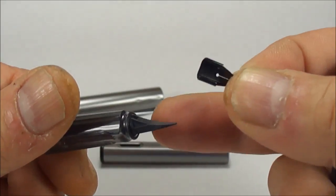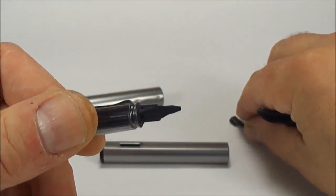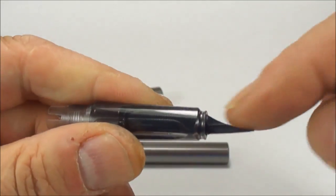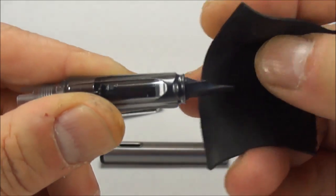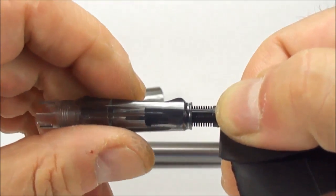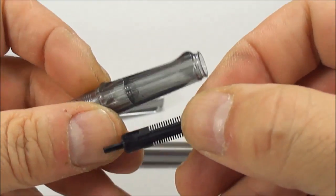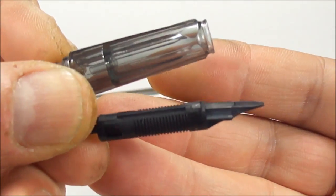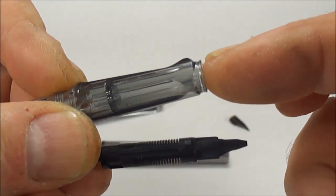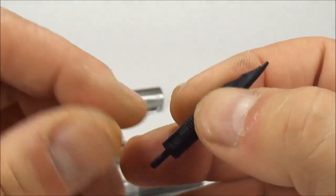If you want to change the nib for a different variant — you know, a broad or a medium — you just simply change it. That's how you do it with this particular pen. Now, to take the feed from out of this section, grip it as far to the bottom as you can there, because as you can see it's quite thin and it's quite brittle. We'll grip it down to the bottom and all we do is just simply pull. And as you can see, it just simply comes out of the section like so. There's no twisting needed — don't twist it — because there's actually a little lug on the end which sits inside a recess, so you'll actually break that. Just simply pull the feed out.